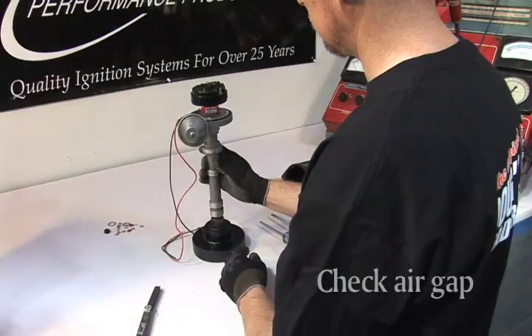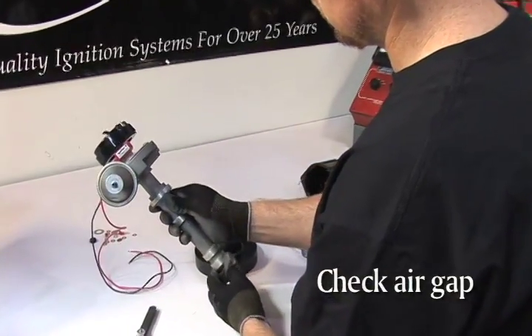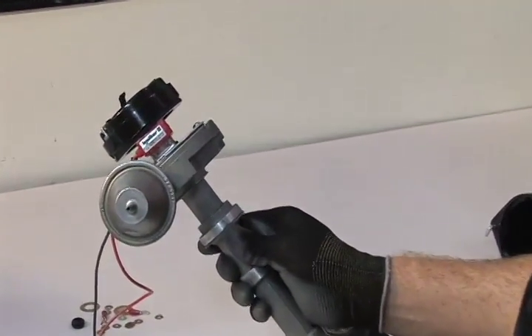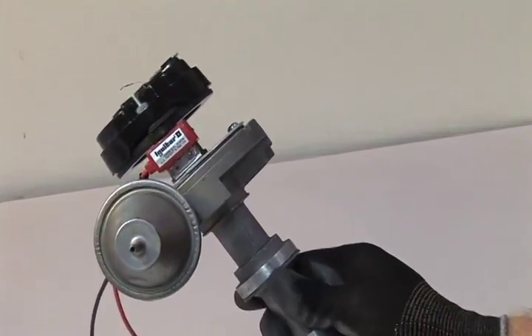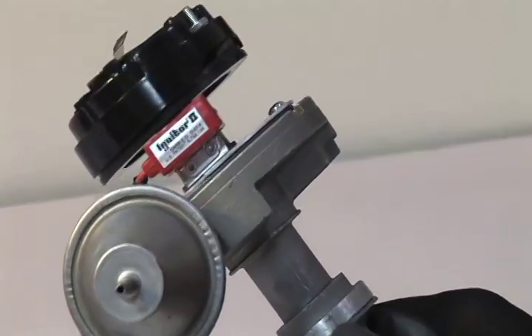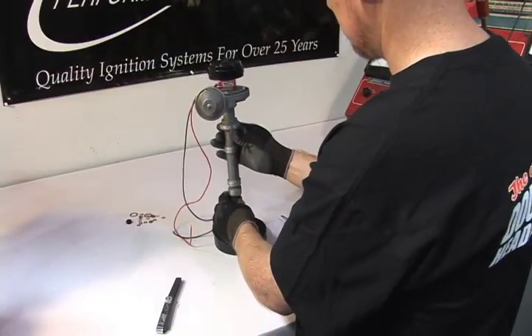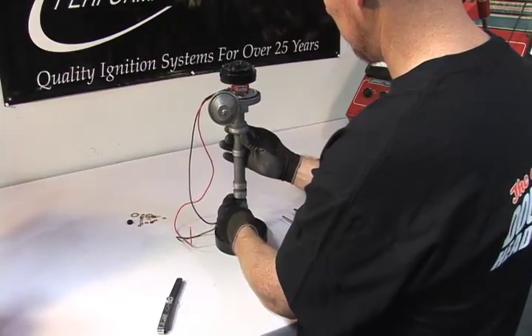It's now time to check the air gap between the magnet ring and the module. You will need the air gap to be between 10 thousandths at its closest point and 60 thousandths at its highest point. If the ring rubs against the igniter module, carefully bend the module bracket using a set of pliers until there is a small gap between the two pieces.